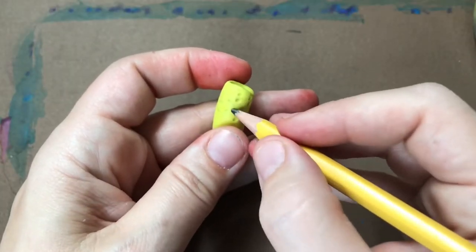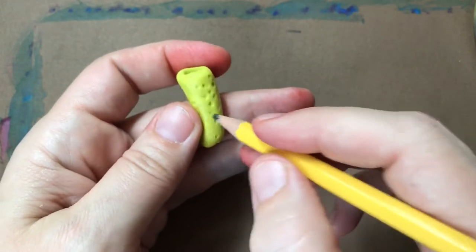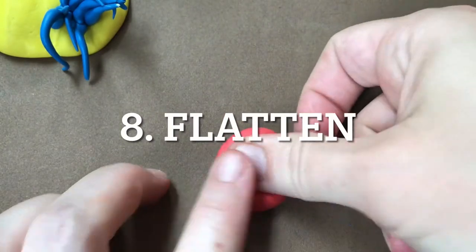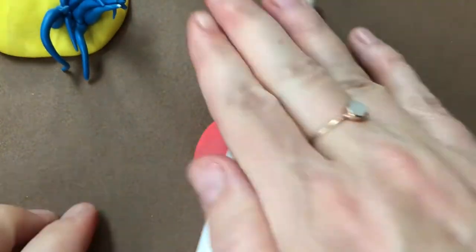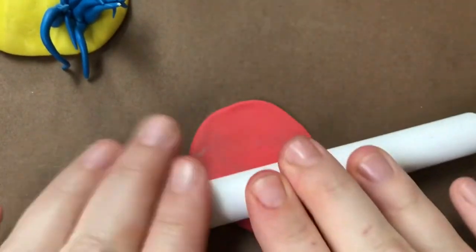Look for toothpicks, paper clips, toothbrushes — anything around your house to create new and interesting kinds of texture for your coral. You may also want to flatten your clay, and you can do this by pushing it flat with your thumb or even taking an old marker or chapstick and rolling it across your clay.